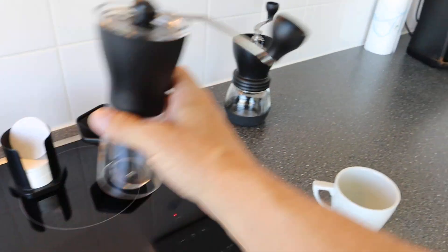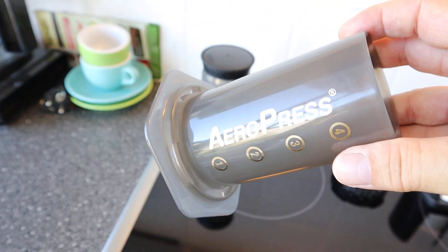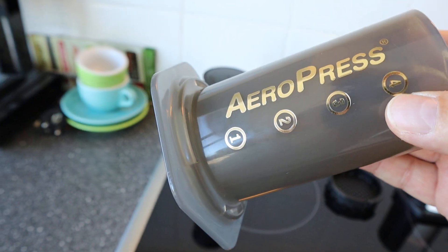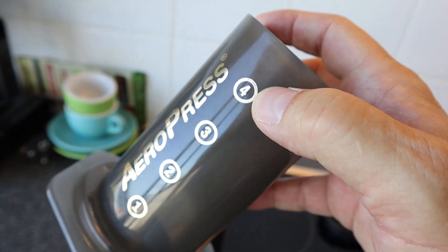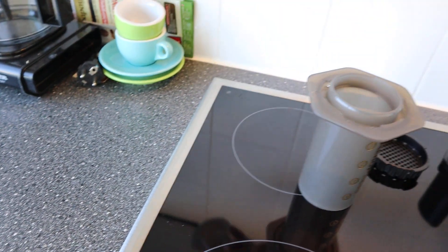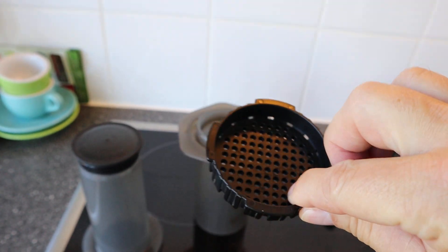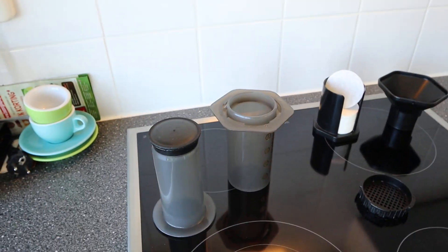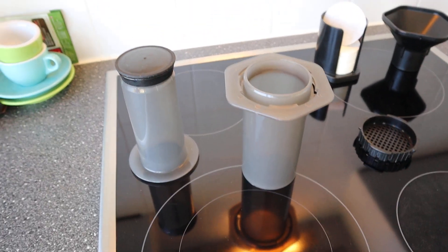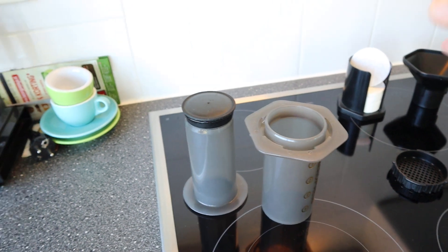The AeroPress — for those who may have never seen it, heard about it, or know what it's about — it's a very simple, plastic, very sturdy thing, which is also why it's good to take on holiday. It has some indicators from one to four for the amount of coffee and water you can use. That is one part; the other part is this thing, which is a plunger, and you have your filter right over here. It's always difficult to coordinate your hands and your eyes, but this is what vlogging is all about.